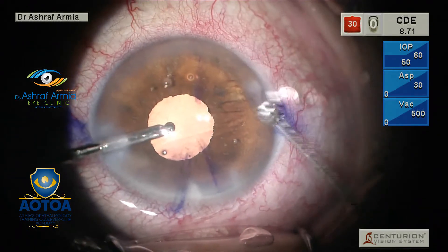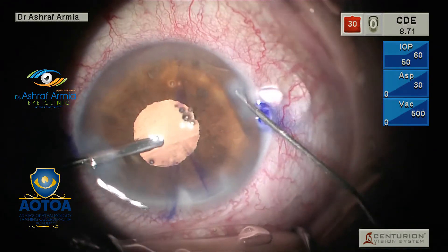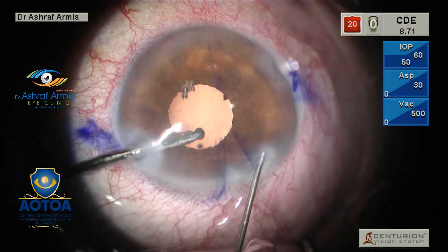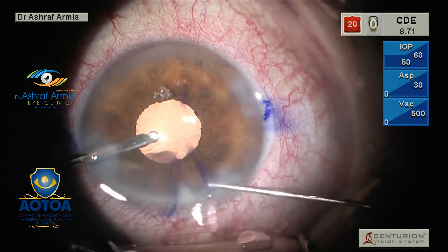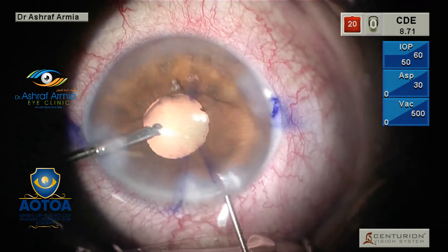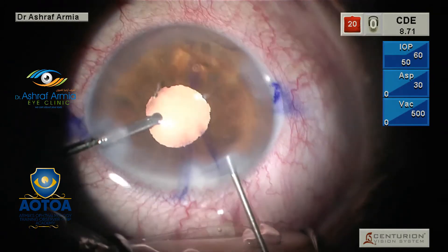A very small but important trick: don't remove your irrigation — perform full hydration of the paracentesis and the wound first. Make sure you hydrate the upper lip of the wound to ensure wound tightness, so you don't lose the proper stability of the IOL during hydration or lose stability of the anterior chamber during removal of your irrigation.